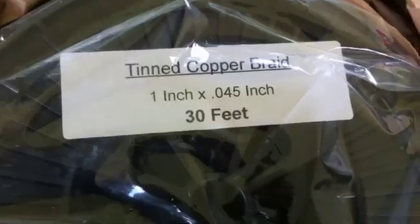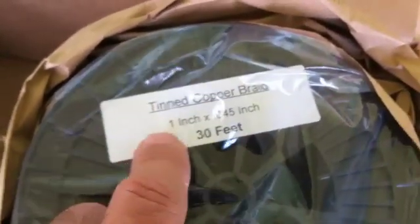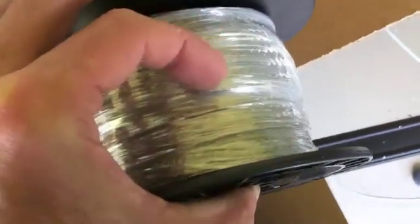And we've got tin copper braid, which is good and what you really want to use for an RF ground. I bought 30 feet because I'm going to use some for my truck too, for some RFI issues. One-inch tin copper braid. So it's actually a copper braided strap, really fine braid, and then they tin it. That will be used from equipment to my in-station ground bar. It's going to be a smaller diameter than what I'm using outside, and there's a good reason for that.